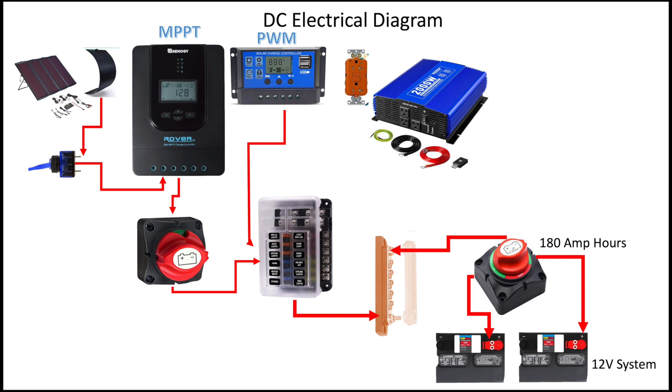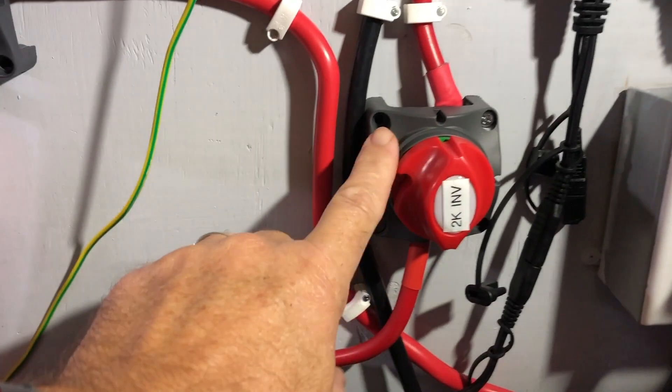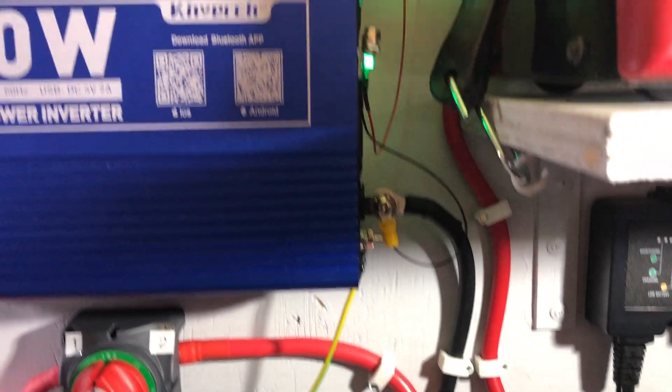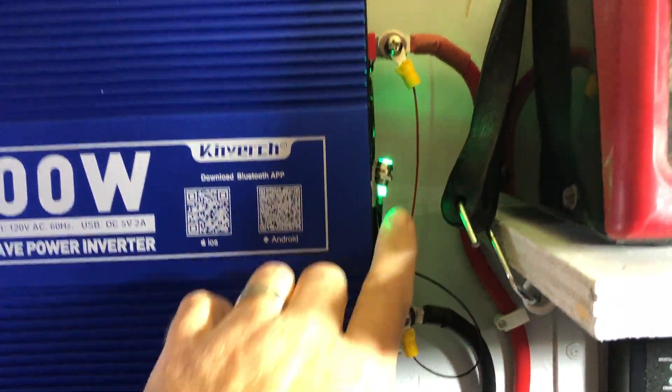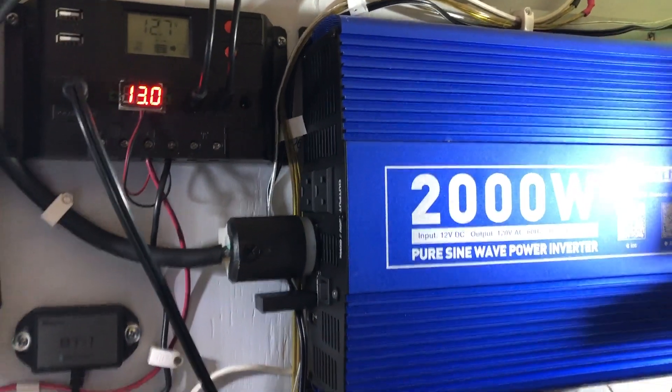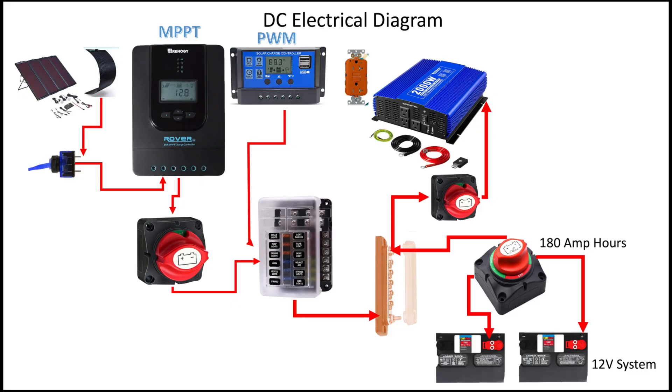The next part of the equation is the AC inverter. With this DC system, the DC voltage comes from the batteries — the positive voltage — and goes through yet another on-off switch into the AC inverter. It converts the DC voltage to an AC voltage so you can run things like your microwave, your lights, or charge your cell phone. This AC inverter allows me to run my stuff at nighttime off the batteries.